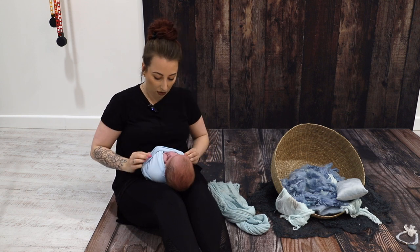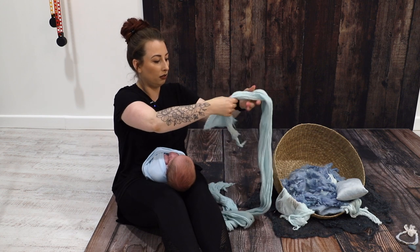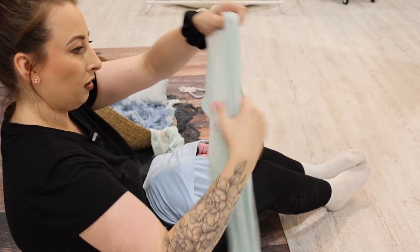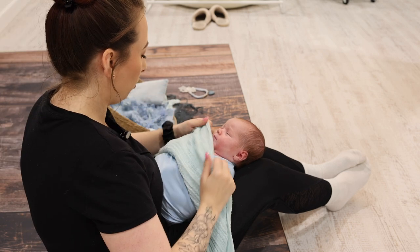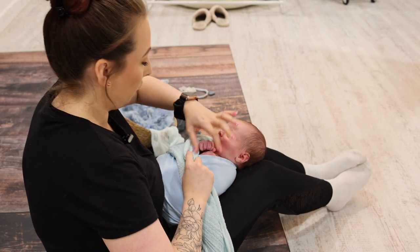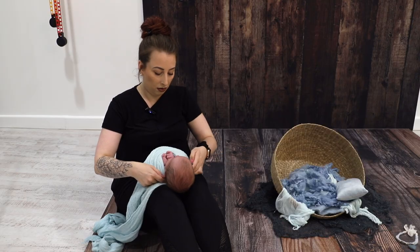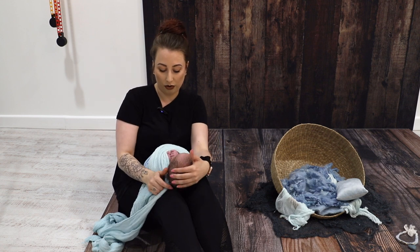Now we've got the stretch wrap in place, we will go in with the cheesecloth. I only want a small amount across the front to give a little bit of the texture — literally just enough to cover the front of the underneath wrap.